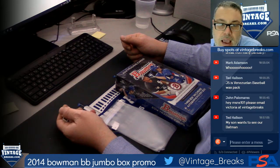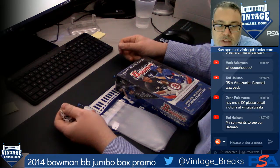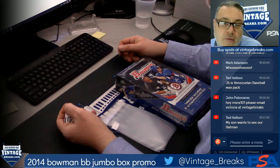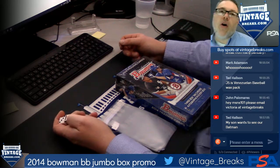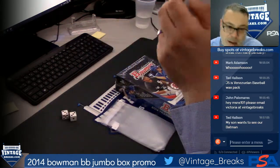And of course, hey Matt, we'll take a look at that for you. 55 Set Break — just email John at Just Collect, he'll be able to look into that for you. Victoria Vintage Breaks — that's V-I-C-T-O-R-I-A Vintage Breaks dot com.